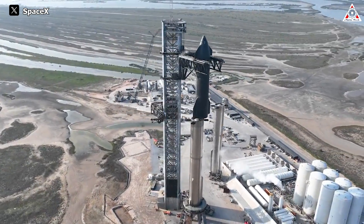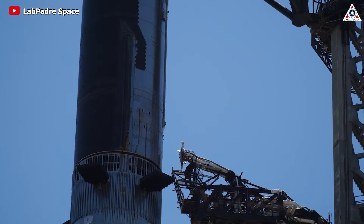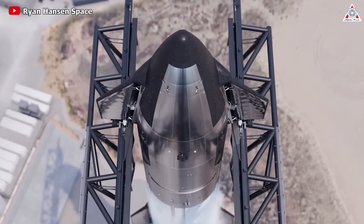These modifications seem to address a slight angular mismatch observed between the bottom of the ship and the top of the booster during the stacking process. Either way, this fix is definitely some out-of-the-box thinking.